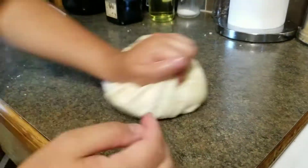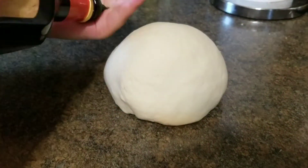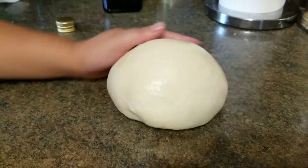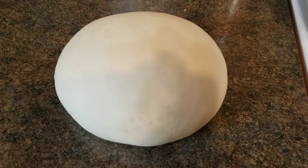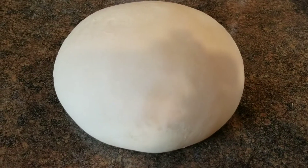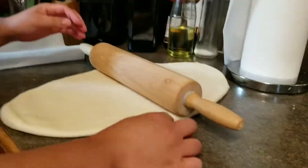Put it on the counter and knead it for around 10 minutes until it's smooth. Then rub a little bit of olive oil on it and cover it with a kitchen towel for half an hour. After half an hour we can start to work with it again.